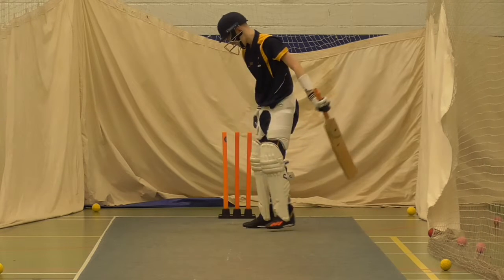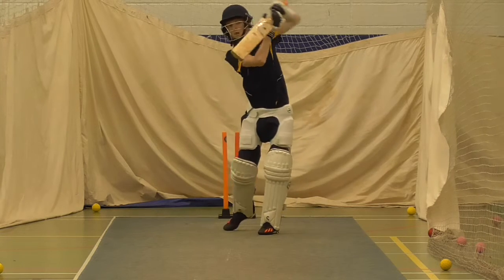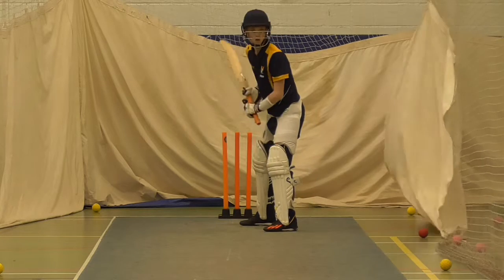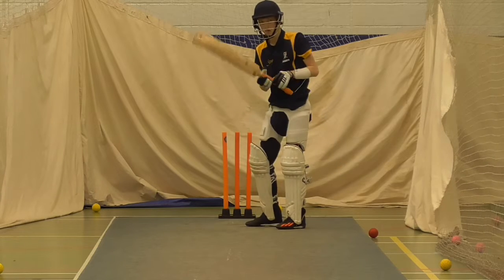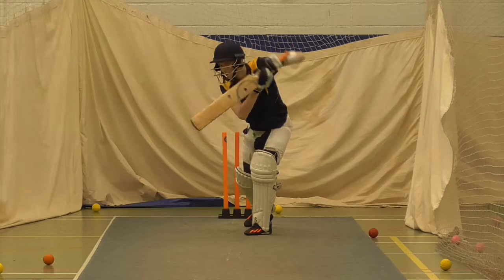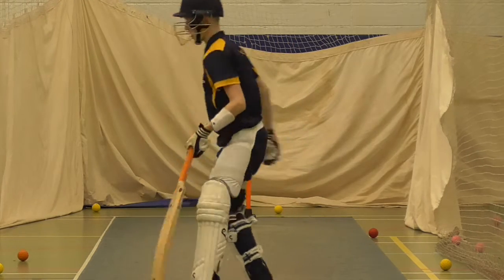OK, fair enough. We don't got it. Great hit. Yeah, we'll play again — great balance as well. Fair enough, wasn't this full. Slightly with the stride, got a little bit stuck. Keep the feet flat on the floor.